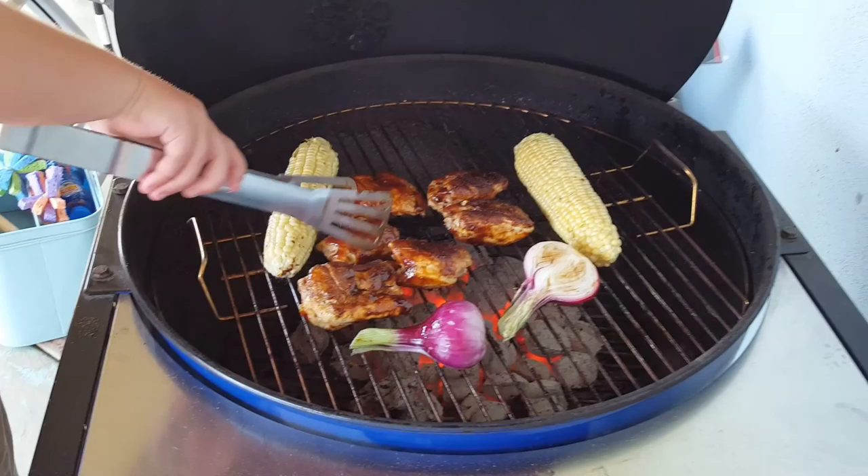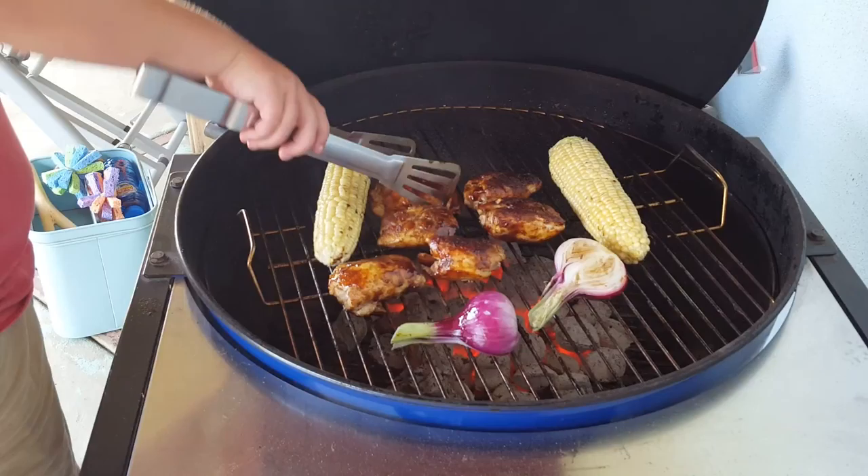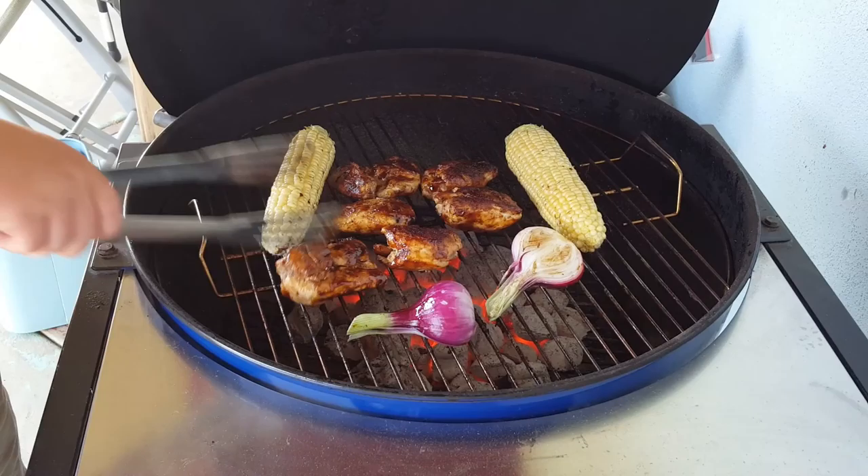See how the barbecue sauce is like getting burned? It's been caramelizing. This might get the other side done.